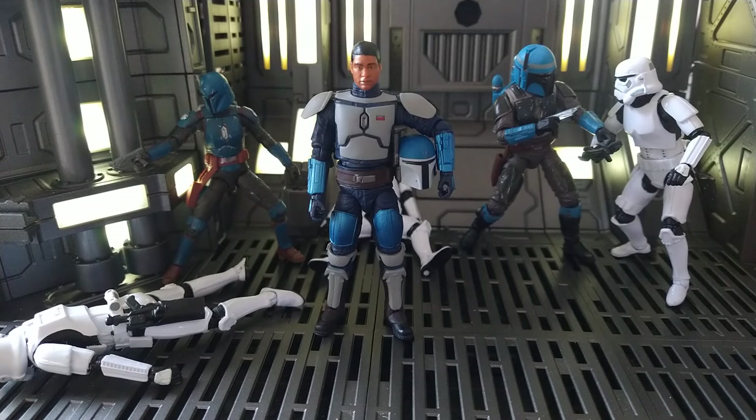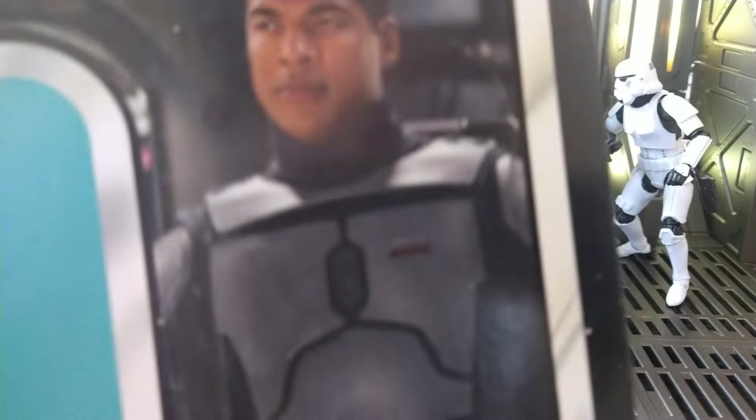Hello everyone, Drownrunner88 here with another Star Wars figure review. This time it is the Mandalorian Fleet Commander.